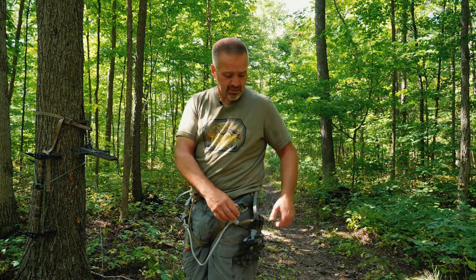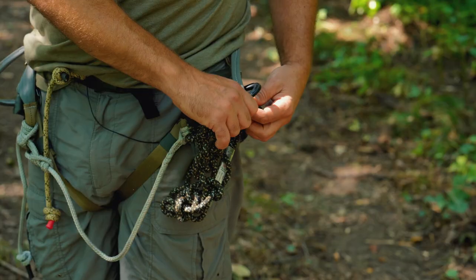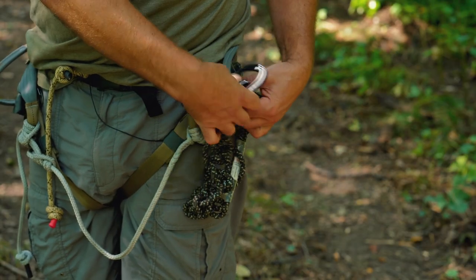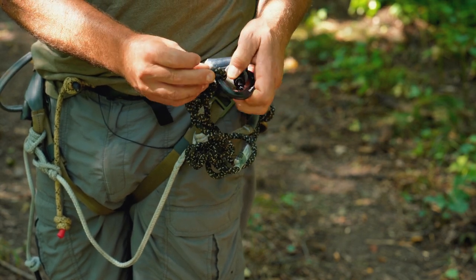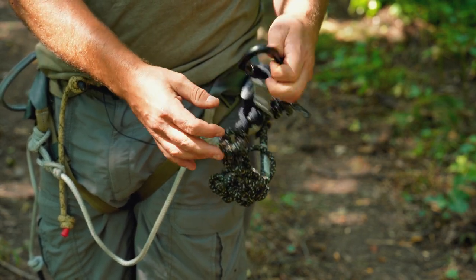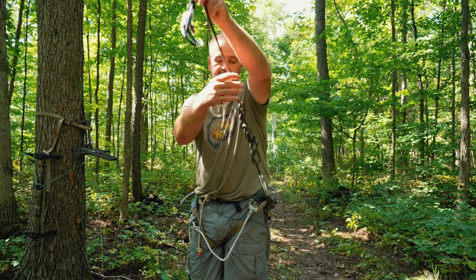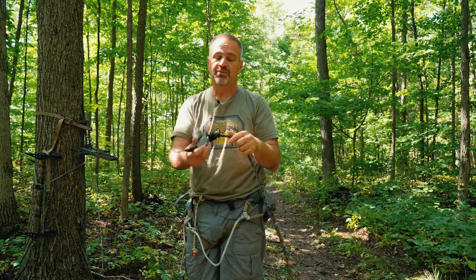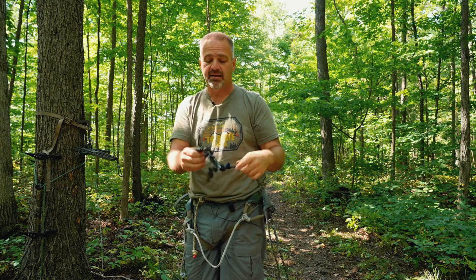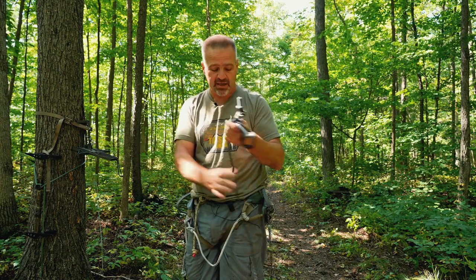When I get to my tree and I'm ready to hunt, I reach over, unclip it off my linesman loop, come back around and unclip it from the last loop that I created — and then look at that, the whole thing just comes out. The only key is you want to make sure you get your carabiner and Prusik all the way to the end, and then you can daisy chain the whole thing up.